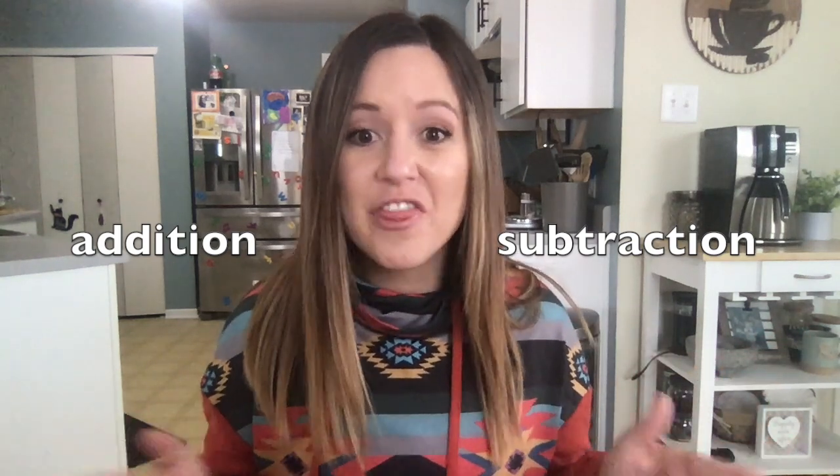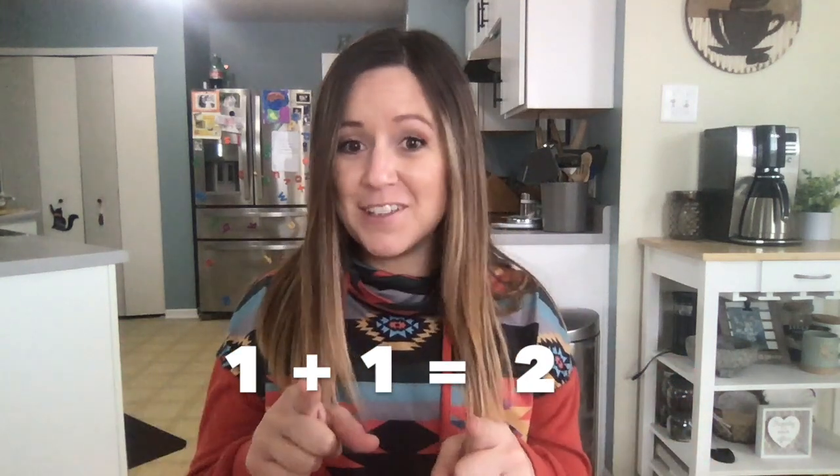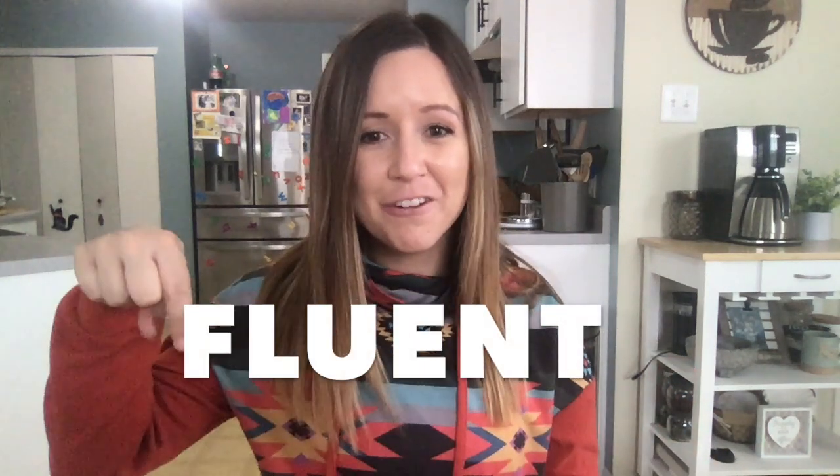Here's the thing — the more you hear these equations, you might catch yourself thinking, hold on, I know the answer to that. I don't even have to work through the problem. For example, you might see the problem one plus one, and you might automatically say, it's two, I know it's two. If you can do that, that's called being fluent.